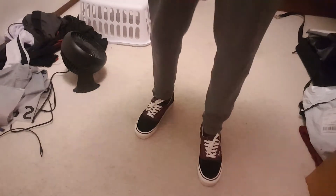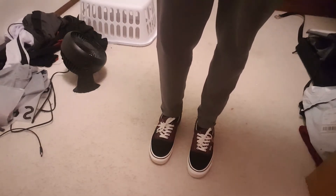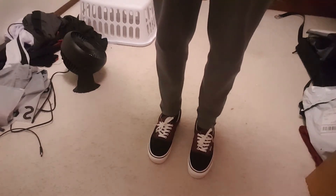But yeah, these definitely look super sick. They don't feel as tight around my foot as I would like them to compared to the Old Schools, because obviously there's less lace. And I think the tongue goes a little bit lower down on your foot.